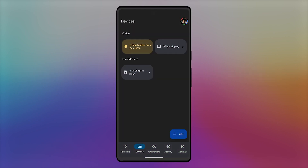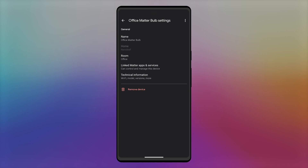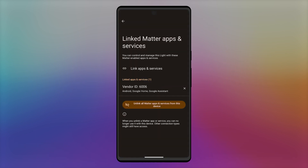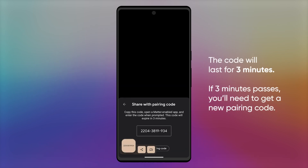In the Devices tab of the Google Home app, tap on your Nanoleaf device. Tap the gear in the top right corner. Tap on linked matter apps and services, and then link apps and services. It will ask you to link a matter enabled app. If the ecosystem you want to share doesn't show up, tap use pairing code and a code will pop up. Copy this.